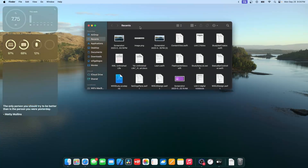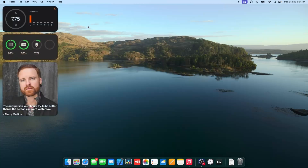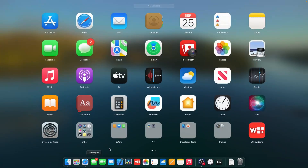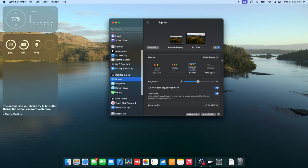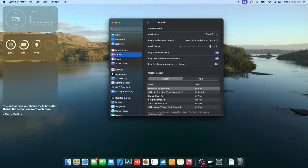If you move a file to the desktop, it will have a bouncing animation. A lot of the UI inside Sonoma has bouncing animations — for example, in Settings, sliders now have a bouncing animation when you reach the maximum or minimum value. The same applies to the sound slider — if you move it all the way up or down, it bounces. It's a nicer way of giving feedback and it's across the entire OS.